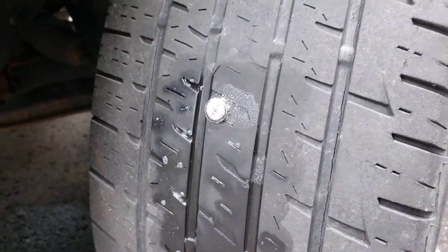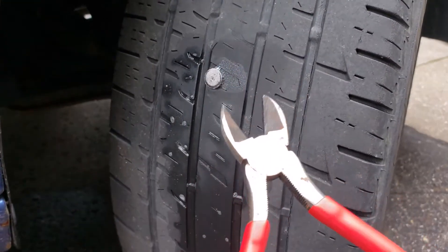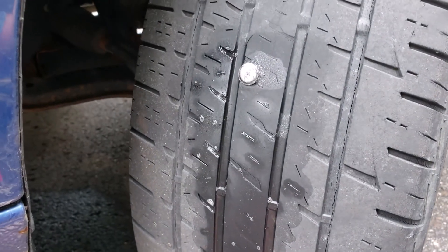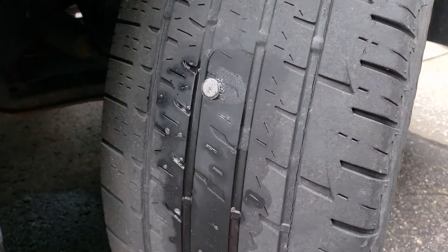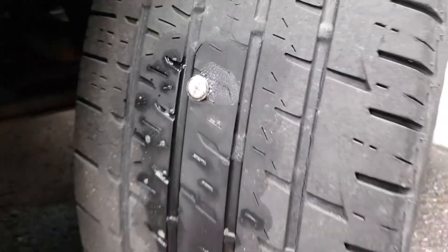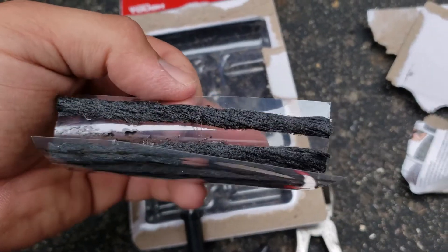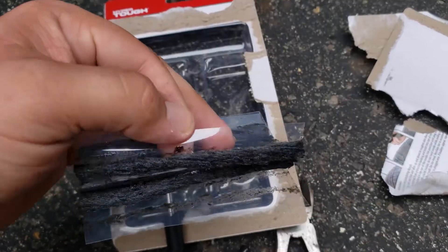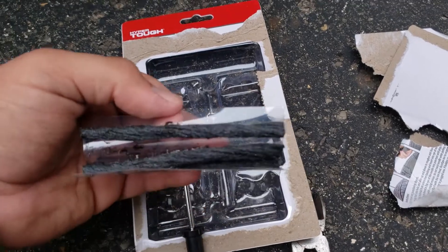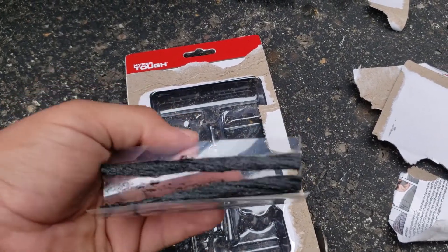The nice thing right now is that this still has air in it, which makes this possible to do — even if this was on the ground you could do it. But with how low the Astra is, it's just going to be easier with it jacked up. It's still making bubbles. You can see the plug is basically just a rope covered in what looks almost like a grease or a tar, and again, this is just for temporary use.